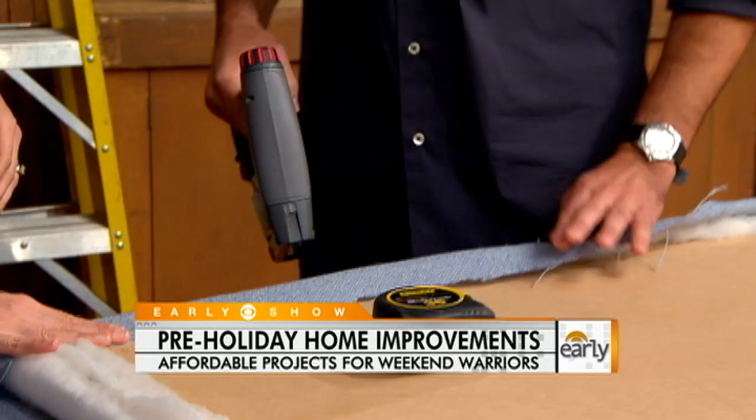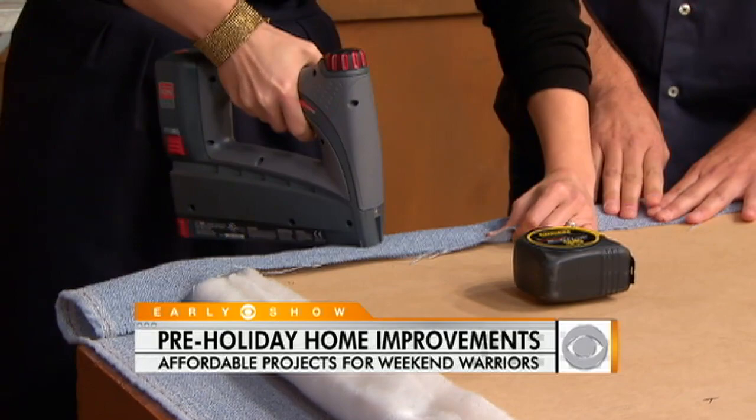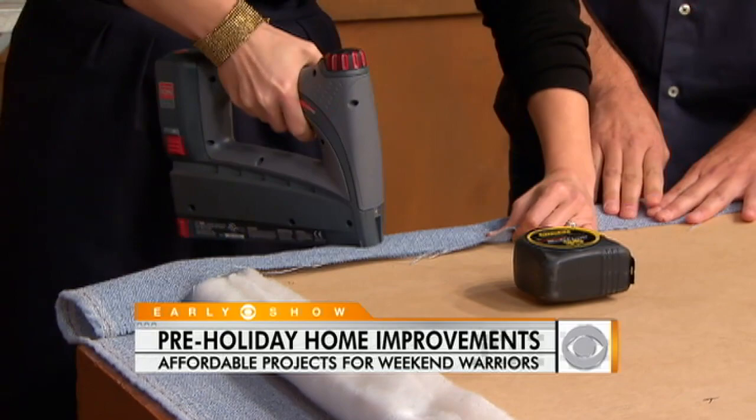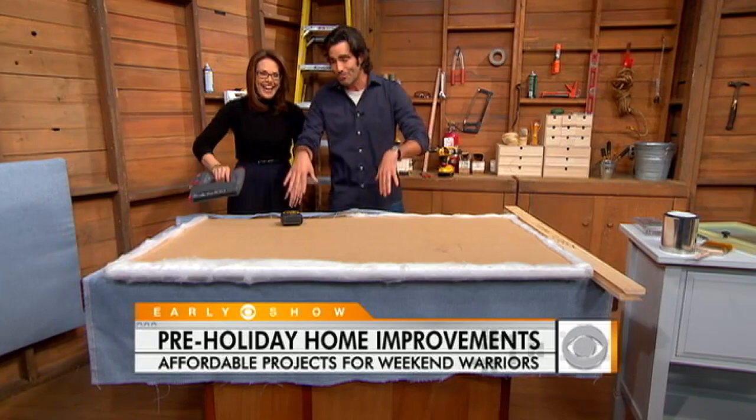We're going to do the same but just use the staple gun right here. Now you want to make sure that you pull it nice and tight and keep working your way down. Hold it nice and tight. Sometimes the staples won't go all the way in — you may want to go back and hammer them down a little bit. The big thing is once you pull this all the way over and get it nice and tight on the front, you're ready for the next step.